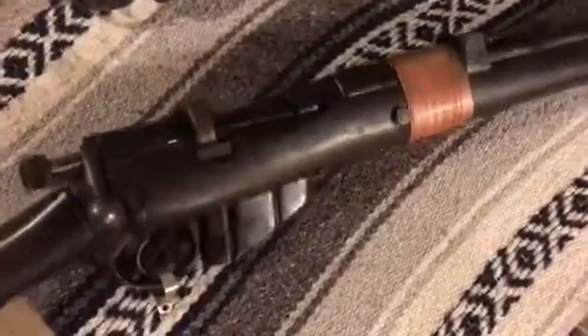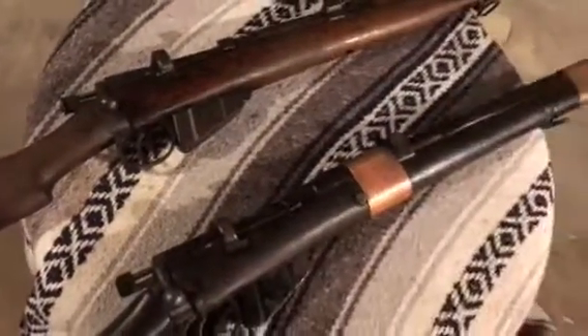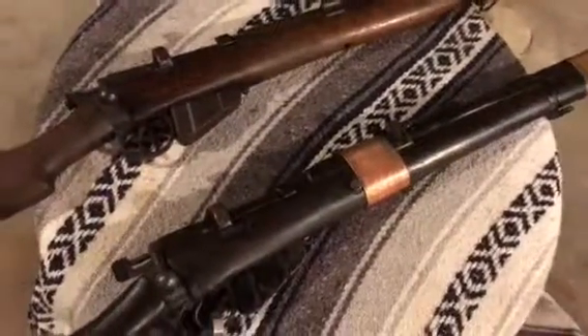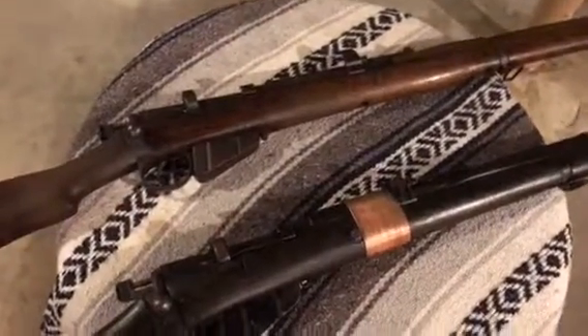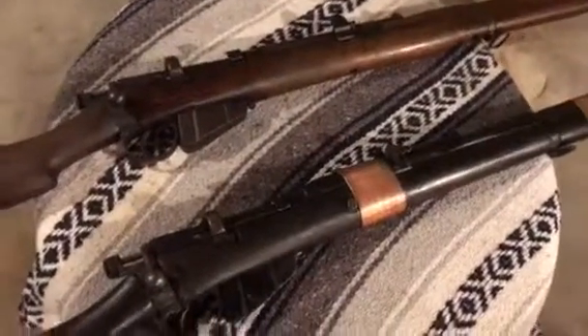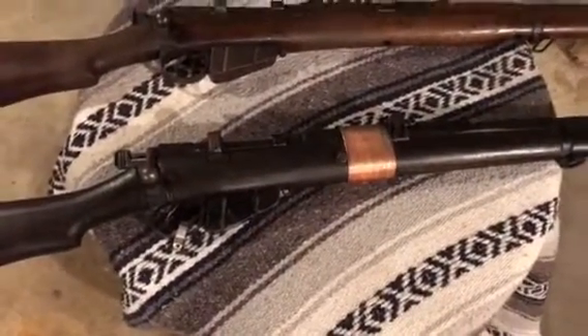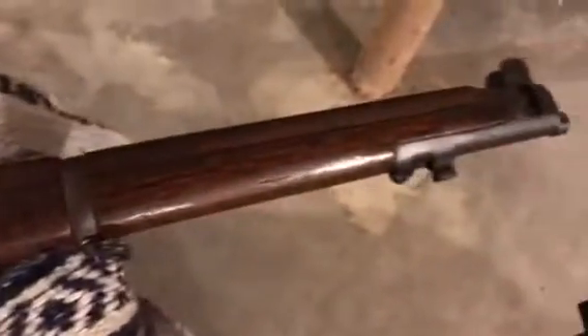So yeah, the SMLE grenade launcher. Now, shooting an actual grenade from a firearm is not a new thing - you actually see it with old flintlock firearms. You can actually see one in line battles if you look close enough.